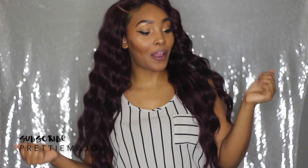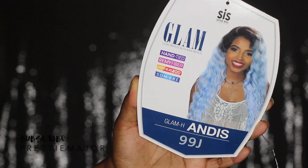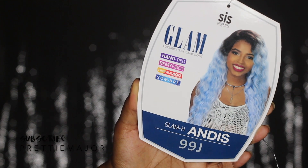Hey everybody, it's Capri and today's video is brought to you by Zarisis Hollywood. This is another wig video and today's wig is Ms. Andis, and she is in the color 99J.